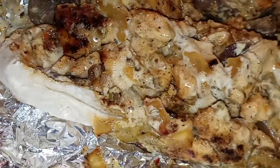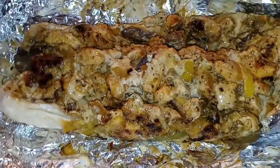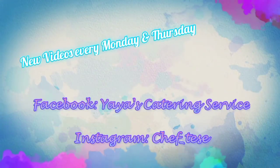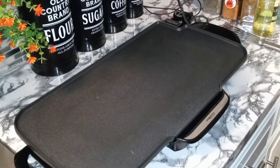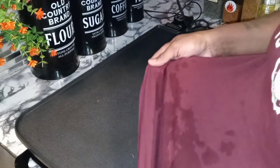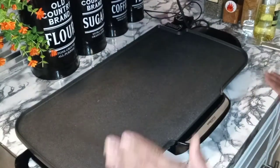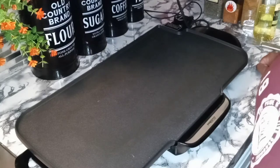YouTube family, are y'all ready for this? Like seriously, loaded chicken hoagie recipe — stay tuned. What's goody, my YouTube family, and welcome back to another video with me, Chef Tish. I was washing dishes — if you see my shirt at the bottom, that's just water. Don't trip. On the menu today: loaded chicken hoagies. Cheesy deliciousness. We out here in these streets. Let's get it done.